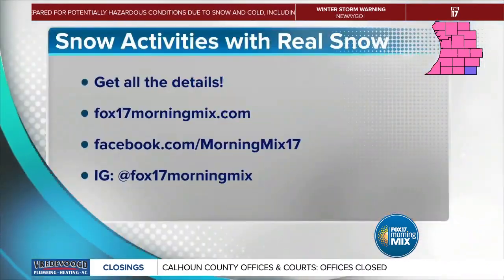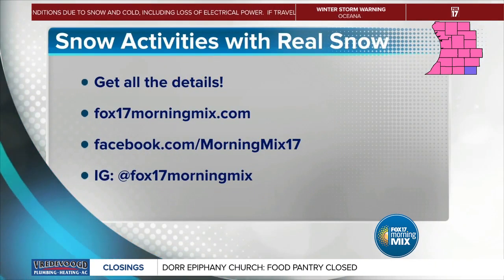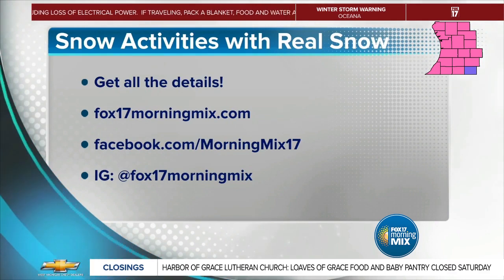We're going to have all of these on our website, just fox17morningmix.com where people can check it out. If you've got any snow ideas for us, we'd love for you to share too. We want your crafty ideas, so send them in to us. We need to keep busy this long winter now that it's finally arrived.